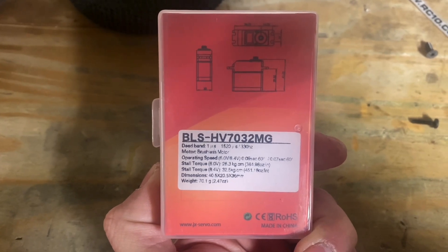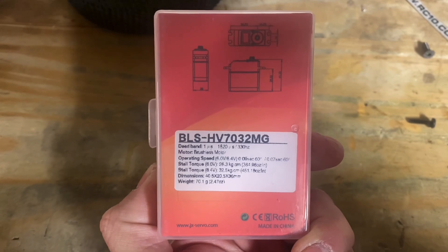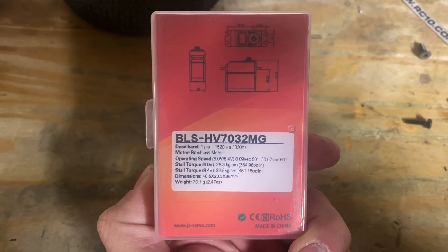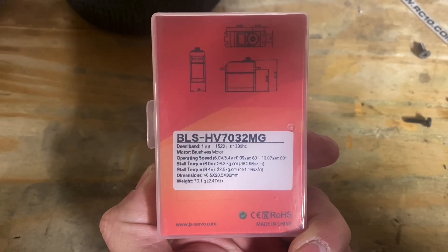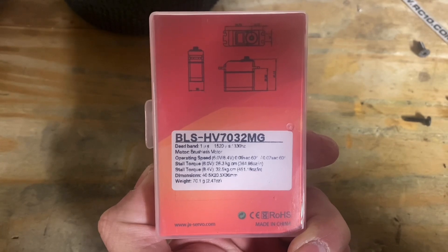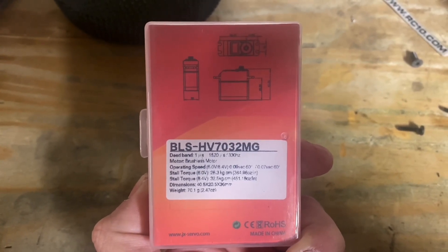There are your specifications: 364 oz-in at 6 volts and 451 at 8.4 volts. Your speed is 0.09 seconds at 6 volts and 0.07 at 8.4 volts.